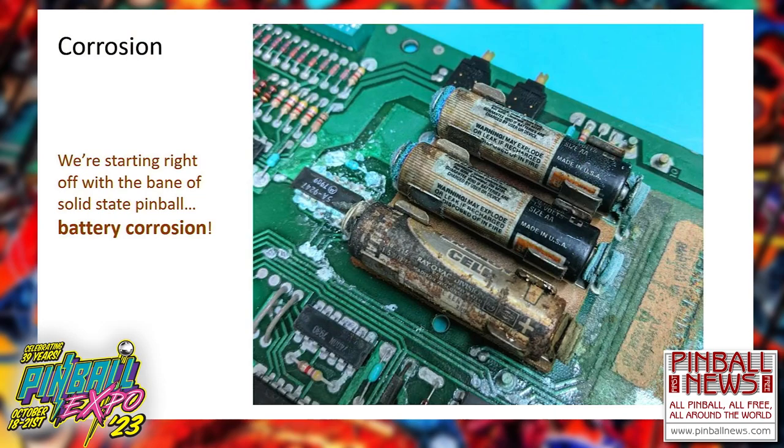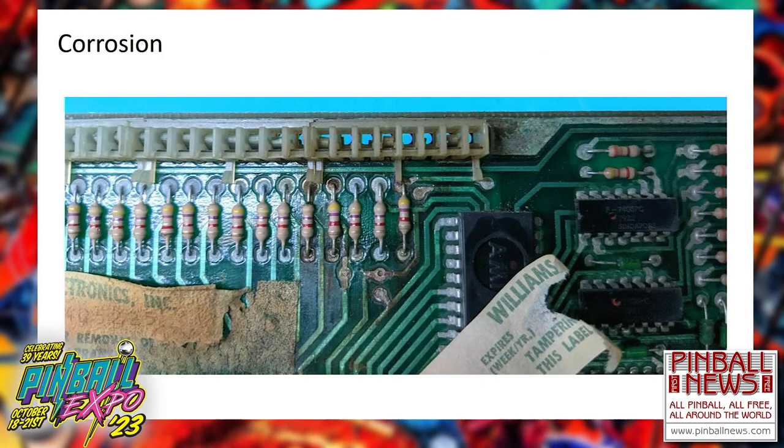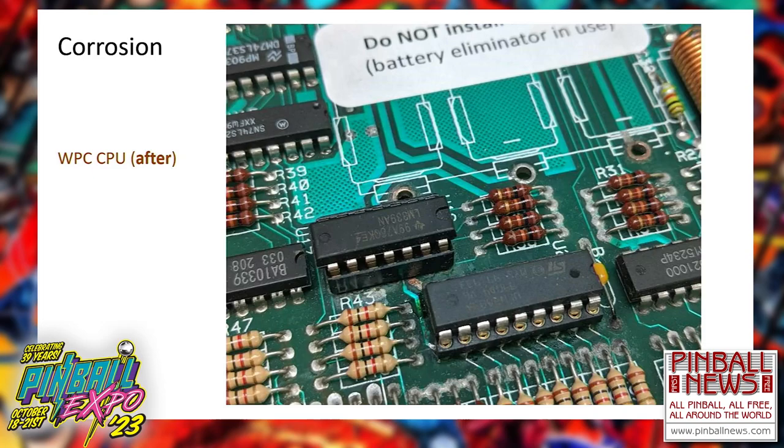There's a reason why batteries and battery corrosion are considered to be the bane of solid-state pinball, as we'll see from the first few slides. Here's a Gottlieb System 80 with a lot of parts that need to be replaced. Here's a Williams System 6 driver board mounted right below the batteries on the CPU — all the connectors there need to be replaced. This is even an aftermarket battery holder on a Williams WPC system, and it's already broken and corroded everything below it. This is one of the few I have a before and after — after a white vinegar scrub and replacing parts, it comes out looking clean.